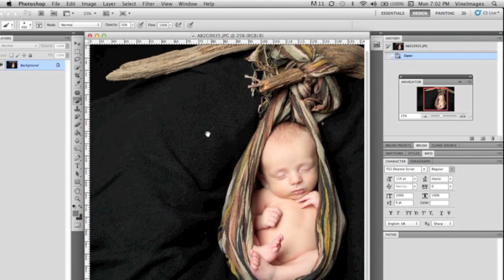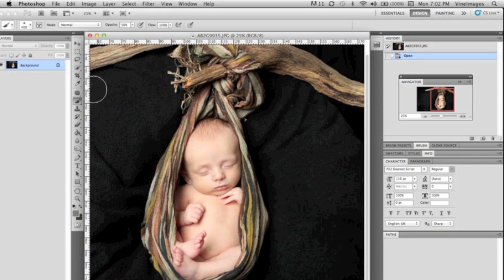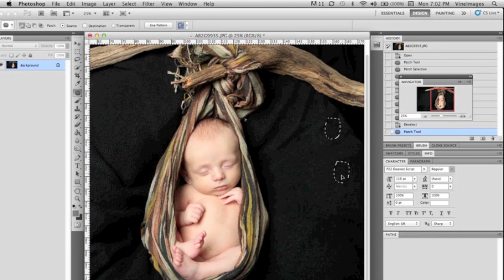Here's the shot we're going to be working on. As you can see, the texture in the fabric is visible in this shot, which makes it less realistic that the baby would be hanging from a branch. So right now we're going to use the patch tool and just take out any pieces of lint on the fabric that you're able to see.